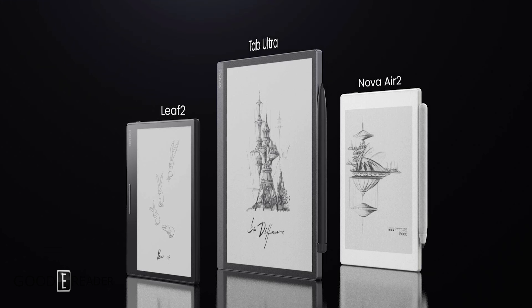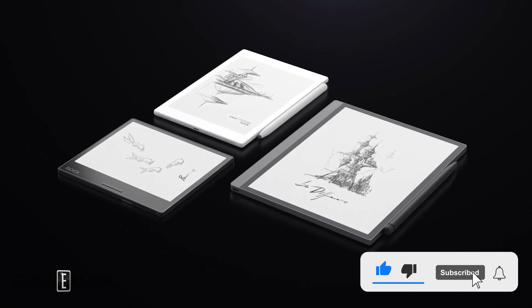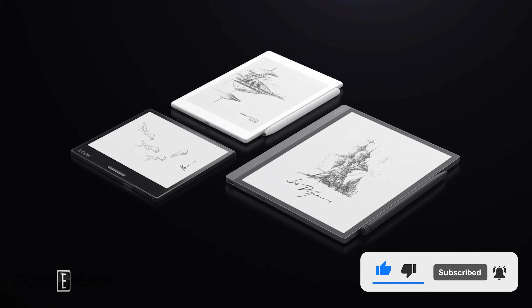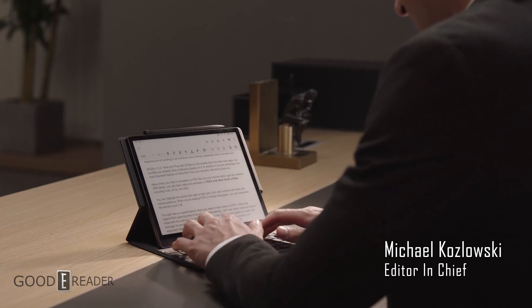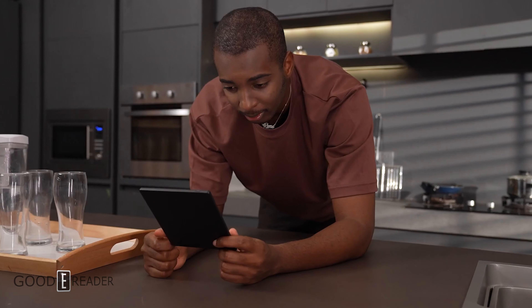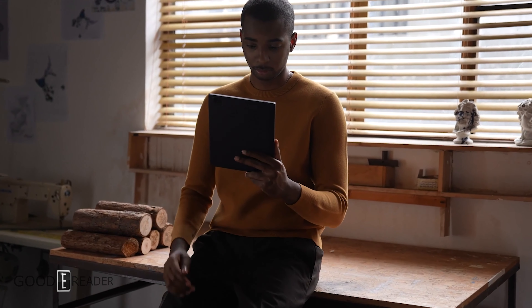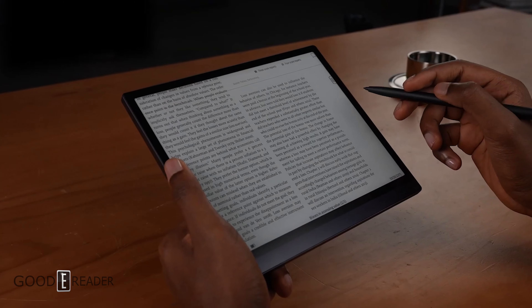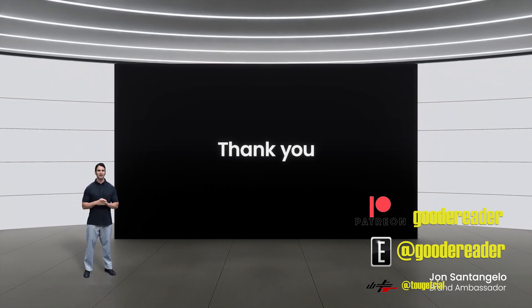Which one should you get? I would probably go for either the Leaf 2 or the Tab Ultra. The Leaf 2 because the price is right, and the Tab Ultra because of the added speed modes — you can do any type of task with it and it will be your new best friend when it comes to ePaper displays. Once we get our hands on them we're going to do unboxings and full reviews, so expect that in the coming weeks. For GoodReader.com, my name is Michael — everybody take care.